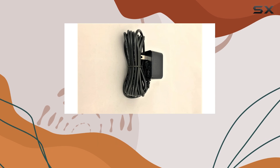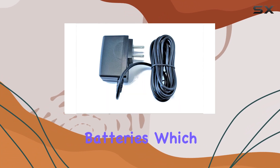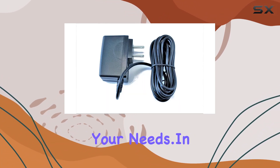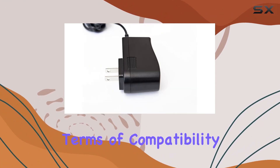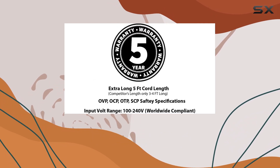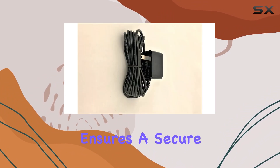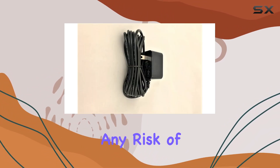One thing to note is that this adapter doesn't contain alkaline, nickel, or lithium-ion batteries, which might be a consideration depending on your needs. In terms of compatibility, it's designed for scanners, adapters, and radios, making it a versatile option for various devices. The barrel connector ensures a secure fit, minimizing any risk of power interruptions.